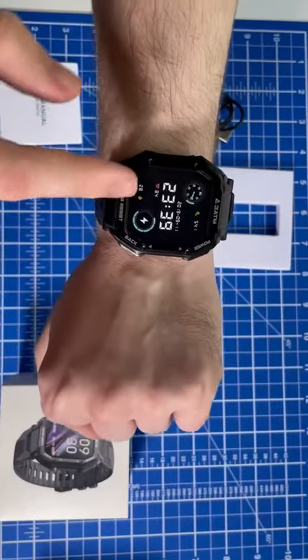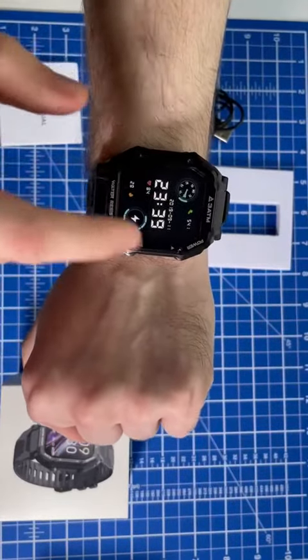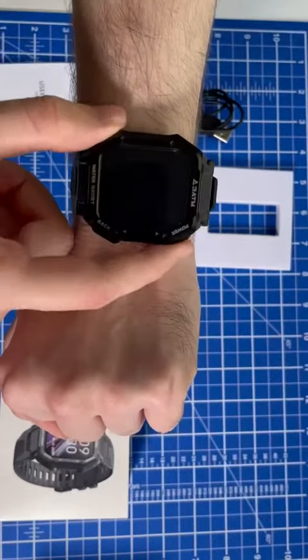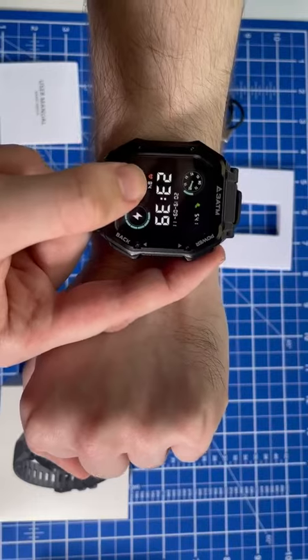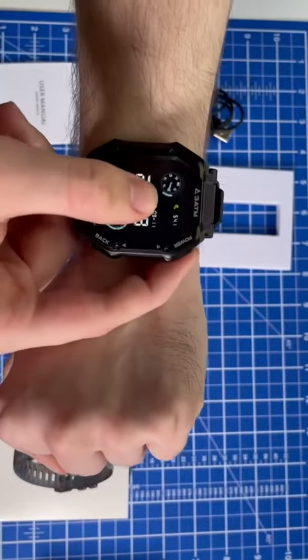You can turn it on like this — it loads right up into the face, and this is the face I have set on it right now. It will show our footsteps, the battery, heart rate, and calories all from the face.